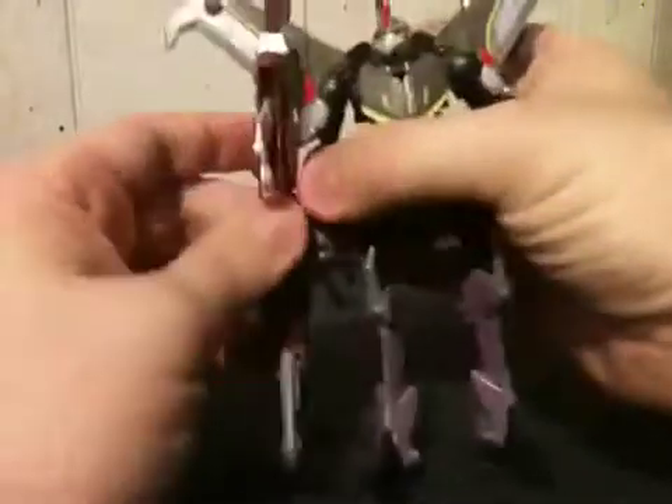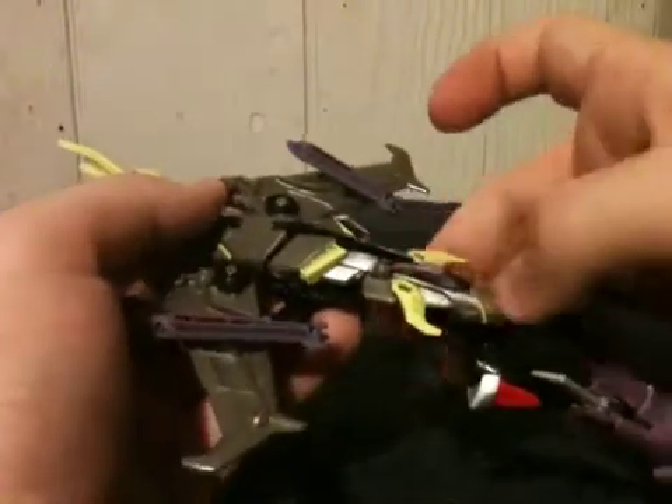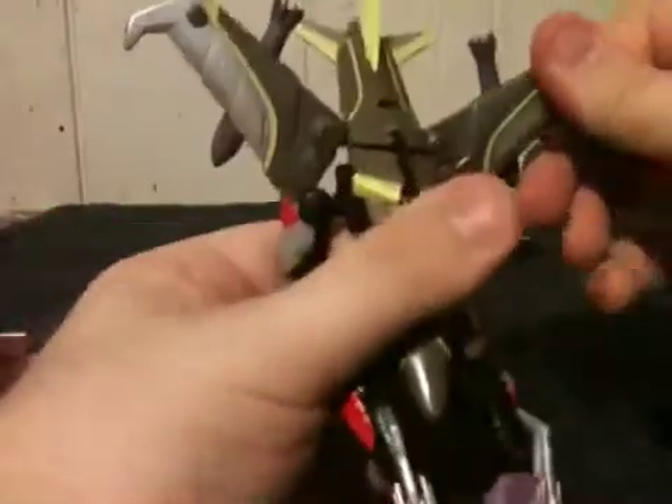It didn't take me too long to figure out. First off, let's remove his weapon. First thing we're going to do is pop him open like this — he does swing out like this. Before we go any further, raise this piece up. His chest section right here does come up — bring that up and bring that back, and it will land right in there and click into place. Now let's go ahead and rotate his wings 180 degrees, but before I forget, let's bring in his arms.